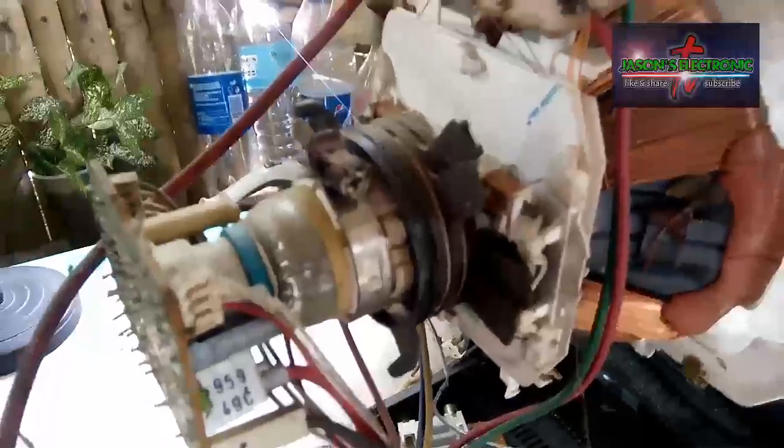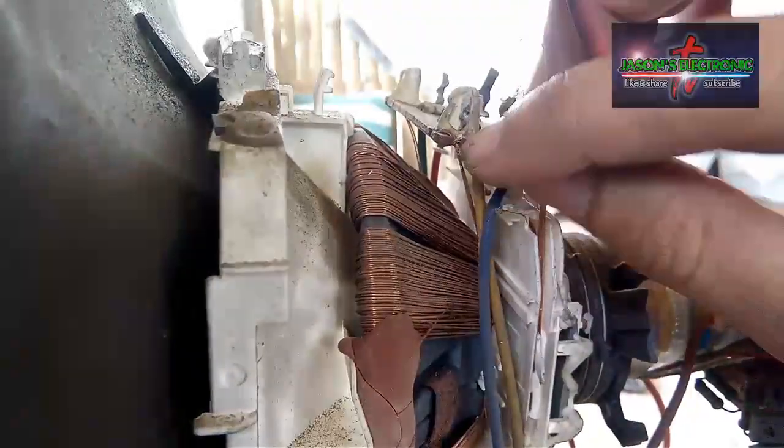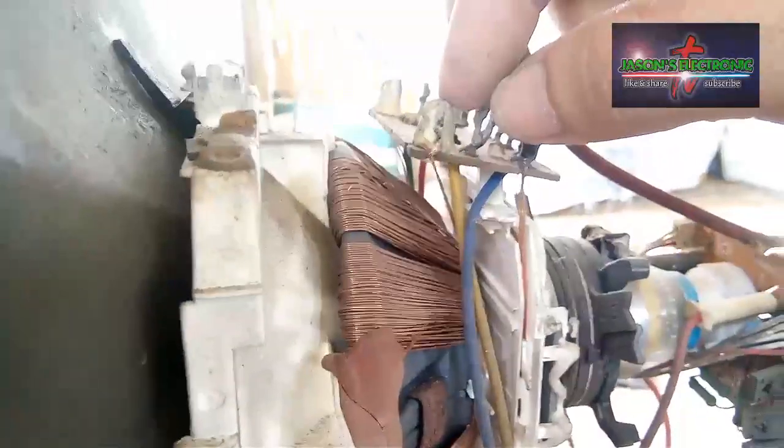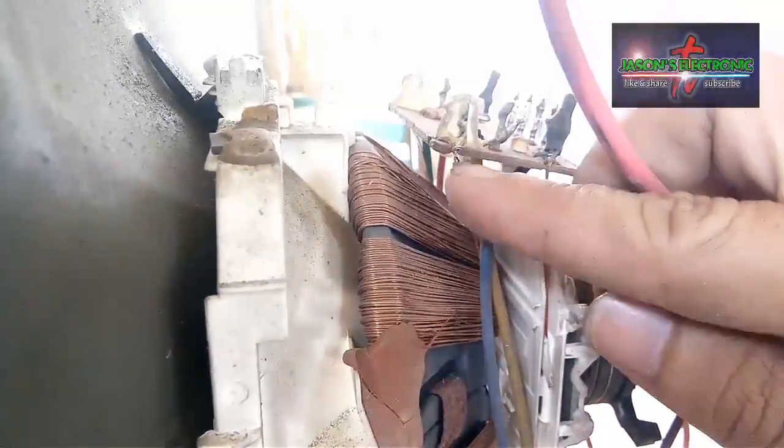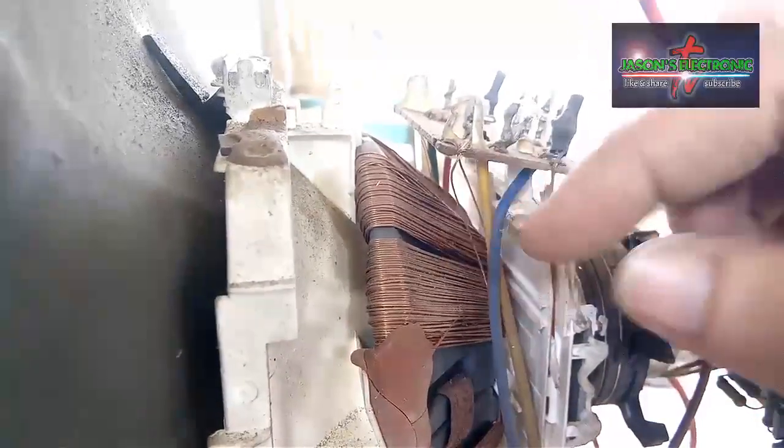Ito guys, yung sinasabi kong may problema sa itaas — nandito sa may winding ng yoke. Mayroon ditong kinakalawang, or mayroon syang asin-asin sa kanyang wire. Yung isang wire nito — kasi dalawa ito guys, nakakonect, dalawang wire — yung isa ay putol na sya guys dahil sa kinalawang.